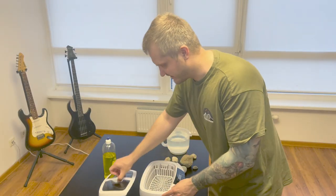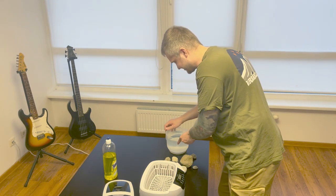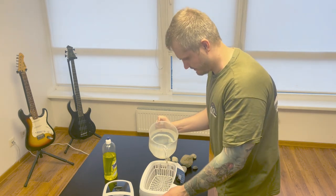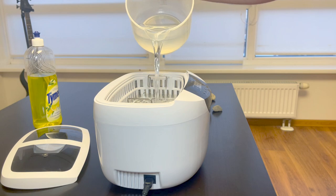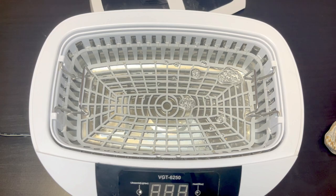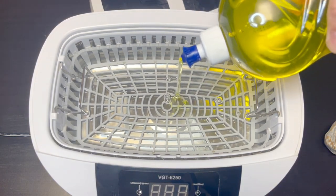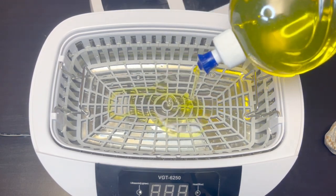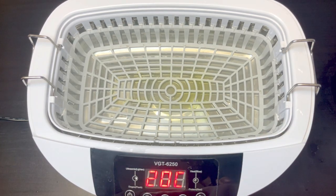This device requires water, so I have some water prepared. Let's fill it up and start cleaning. Also, let's put some dish washing liquid in so it will clean all the dirt from the corals. Let's see how it's working — let's turn it on.